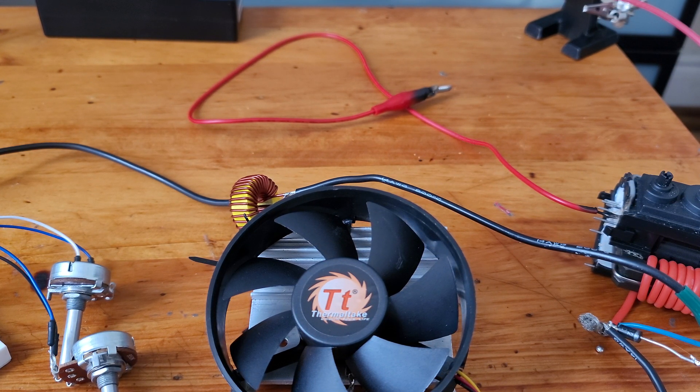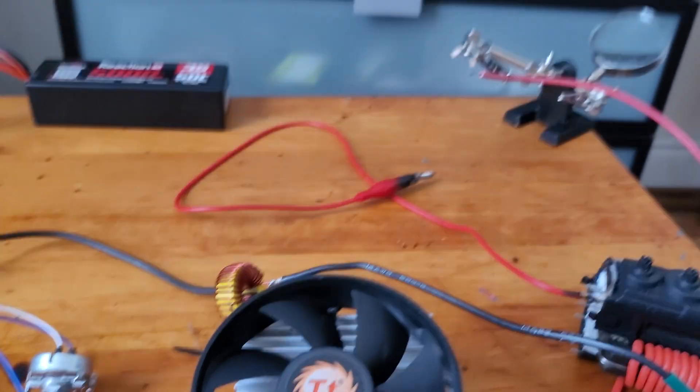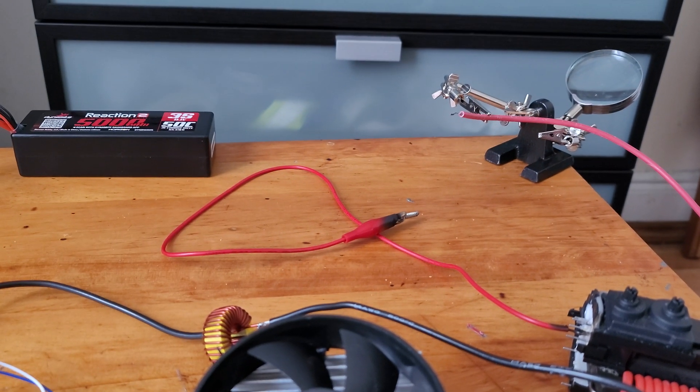Now, the MOSFET hardly gets hot at all. It actually stays cool — I don't even need the cooling fan, and I got more power coming out of it. Still from the same 12-volt battery.